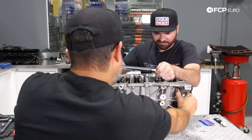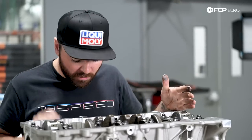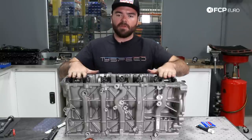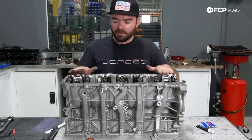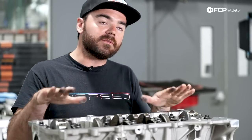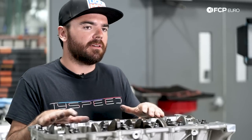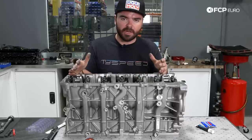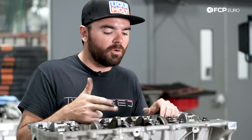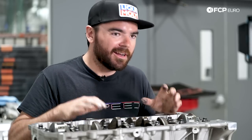If the clearances are correct, we can then proceed with installing the crankshaft and main bearings permanently, then install the piston and rod assemblies to complete the majority of the bottom end assembly. Using plastigauge is highly recommended here because we have a crankshaft from a different engine, aftermarket bearings with unknown clearance specifications, and different fasteners with different torque specs. If the clearance is wrong, the crankshaft either won't spin, or at higher RPMs without enough oil clearance cushion, it will seize up quickly.